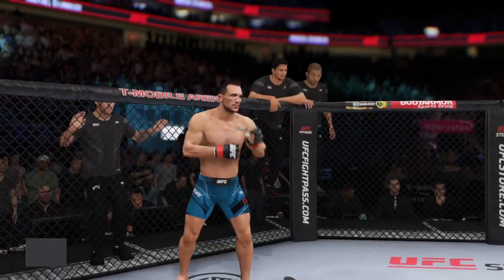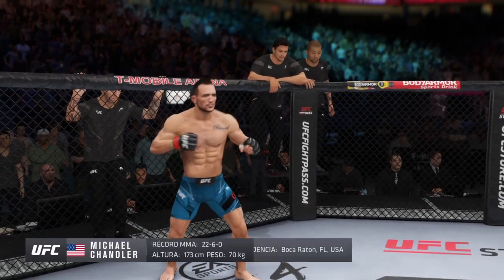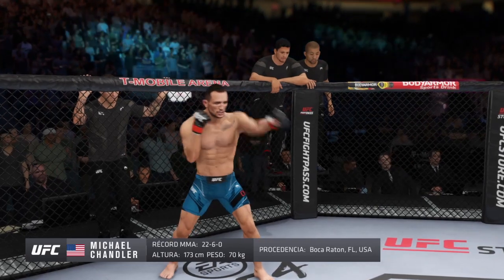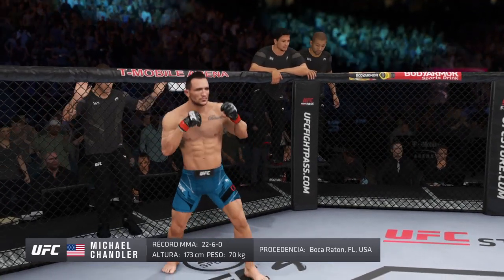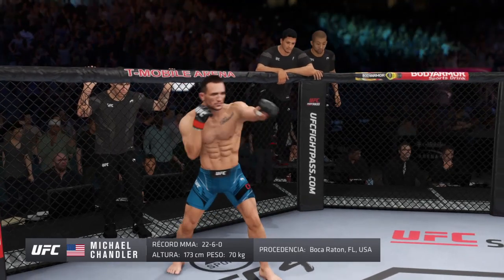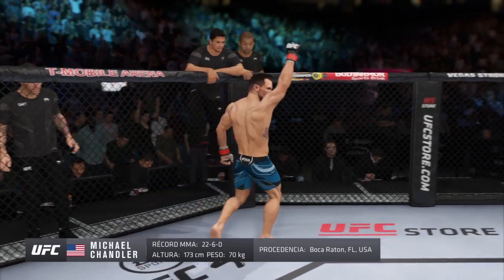And now introducing his opponent, fighting out of the red corner, a mixed martial artist holding a professional record of 22 wins, 6 losses. He stands 5 feet 8 inches tall, weighing in at 155 pounds. Fighting out of Boca Raton, Florida — Iron Michael Chan!